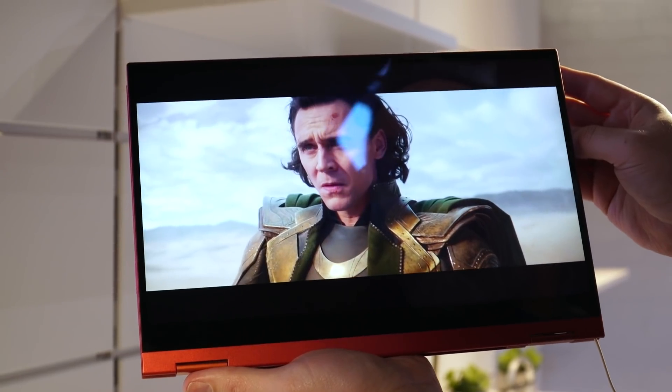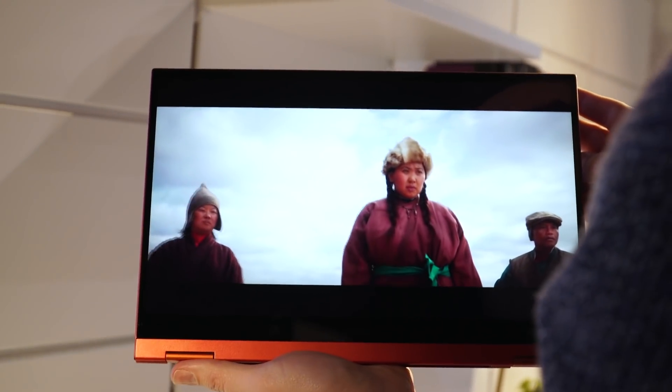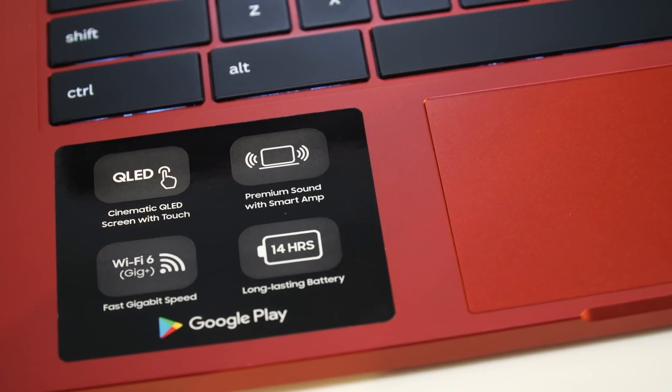The big differences between this new version, the Chromebook 2, and last year's original Galaxy Chromebook are that they've taken the screen and it is now what they call a QLED screen. That's Samsung's name for one of its screen technologies, and you'll find the same QLED screens in a lot of their TVs — so that's now built into the laptop as well. We've also got Wi-Fi 6, because we're moving into a Wi-Fi 6 world.